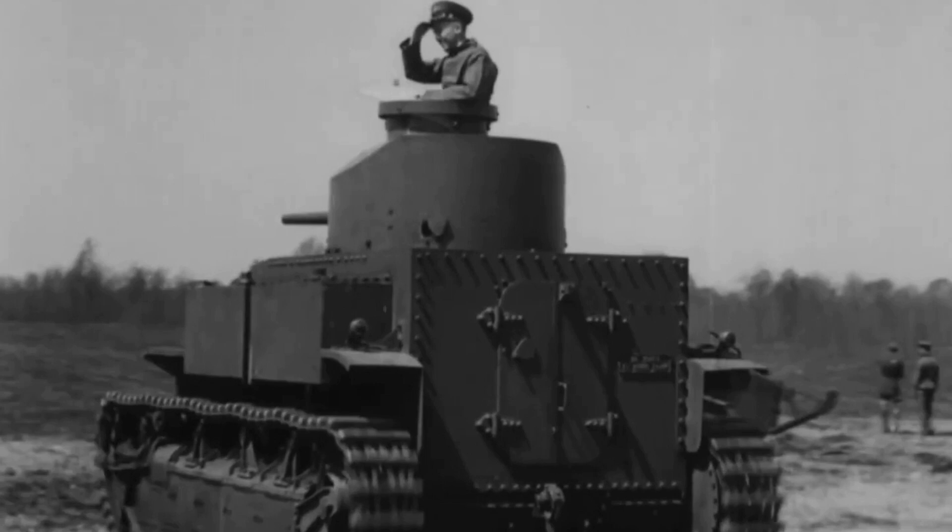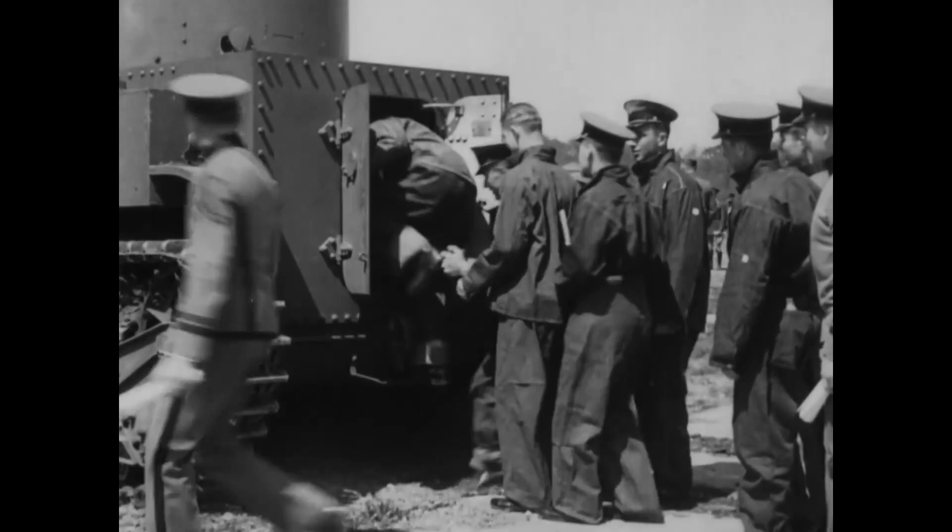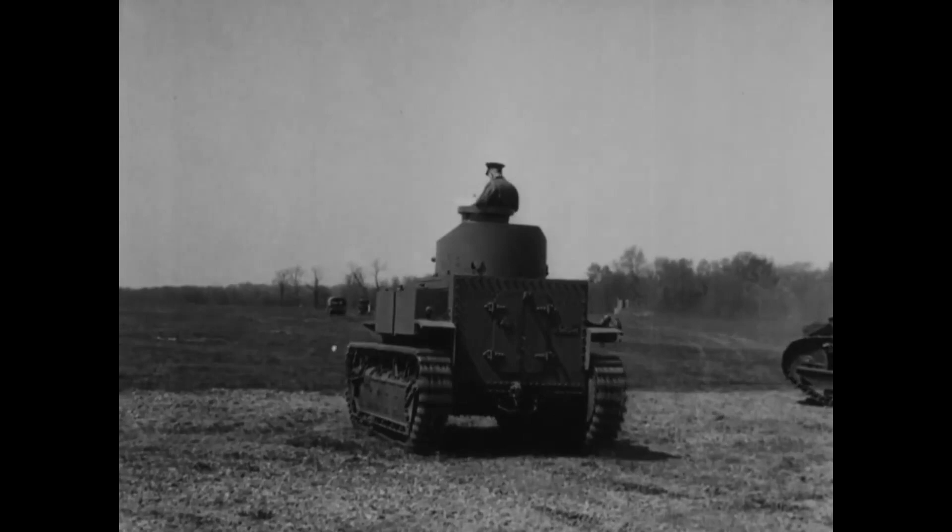And here's a bonus: West Point cadets taking a look inside a T2 medium tank, developed from a Vickers design. The T2 weighed 15.5 tons and was armed with a 47mm gun.